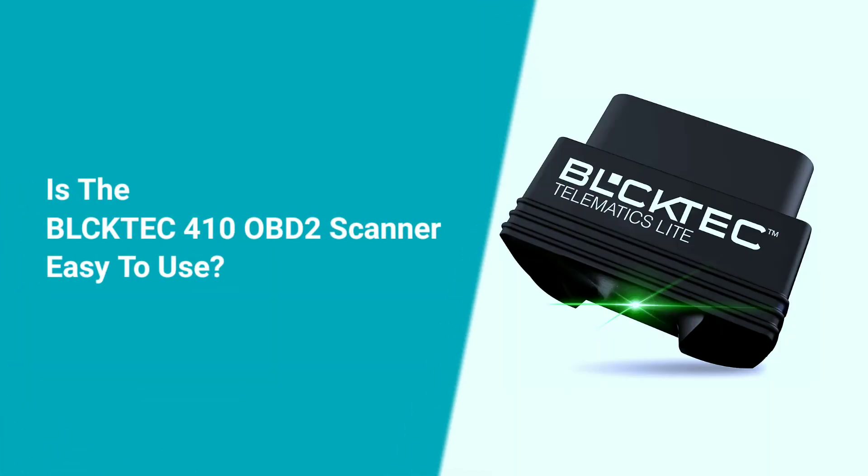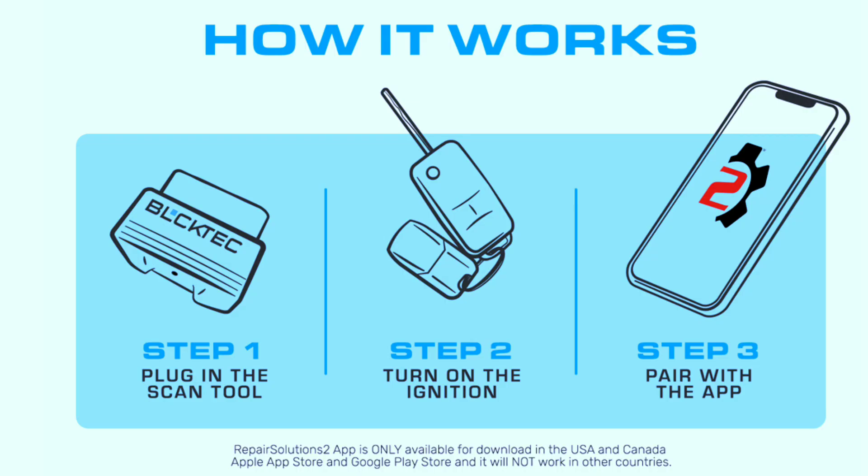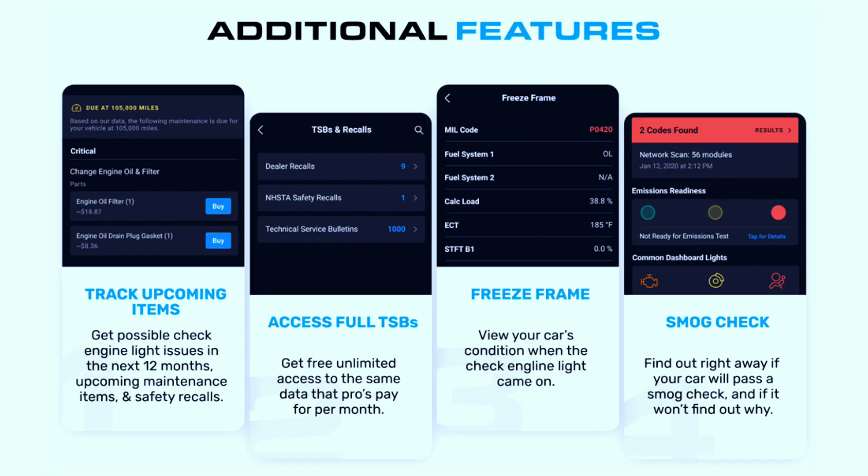Is the Buktech 410 Bluetooth OBD2 scanner easy to use? Yes, the Buktech 410 is very easy to use. Simply plug the scanner into the OBD2 port on your vehicle and connect to the Buktech app on your smartphone. The app will walk you through the diagnostic process.